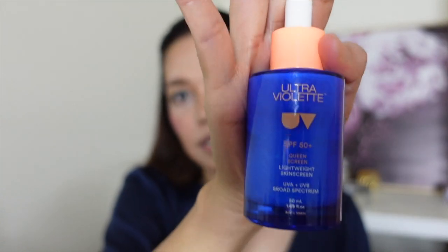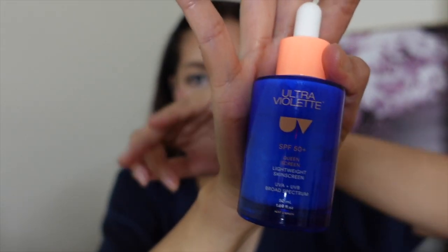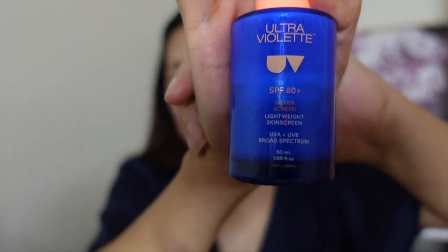Okay guys, this is the look that we created today and I'm done. So today we used the Queen Screen Ultraviolet Sunscreen SPF 50 UVA/UVB for sun protection.